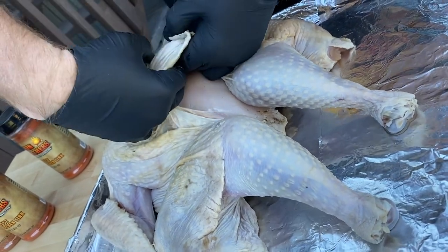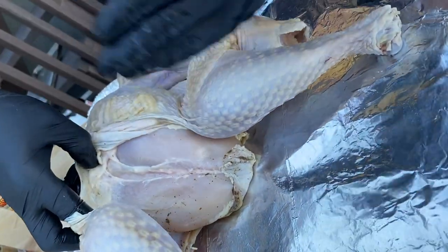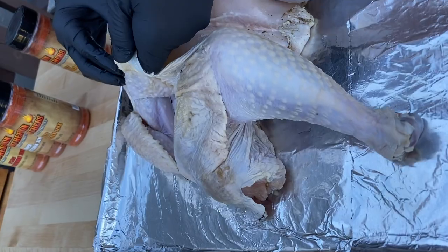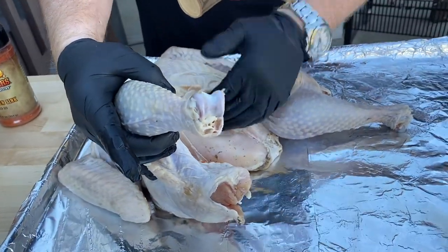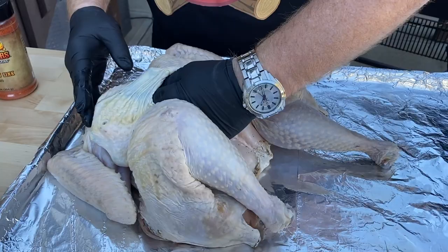Why is that so important? Well, I'm going to disconnect this from the skin — you can see that area there. If I tried shoving butter up in there right now, it wouldn't be under the breast. The purpose is we're going to try to season and add moisture to this bird. The white meat, the breast meat, always dries out a little bit faster, and we want to keep it nice and tender and moist.